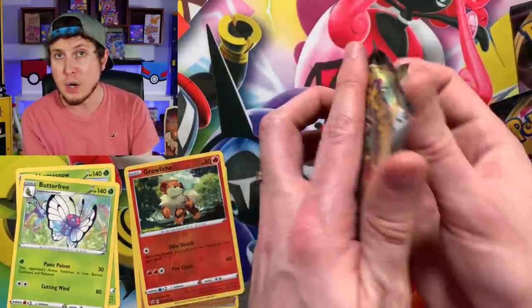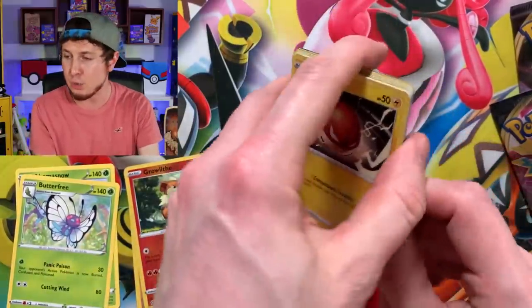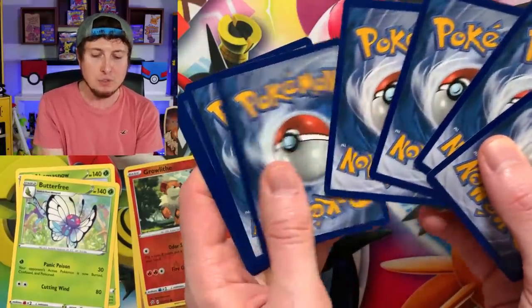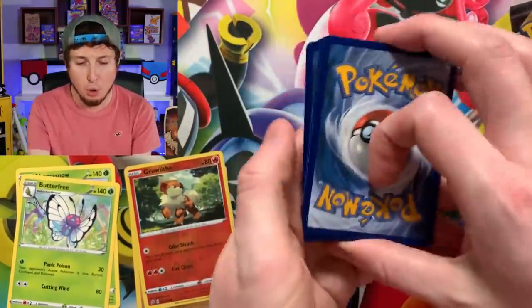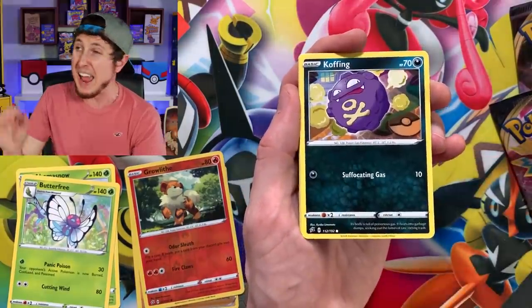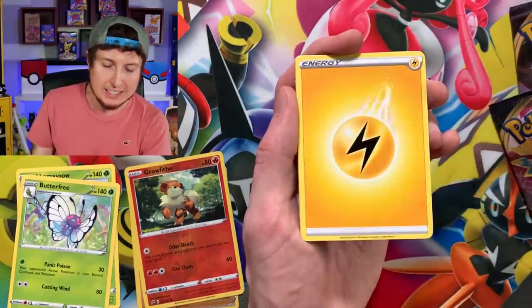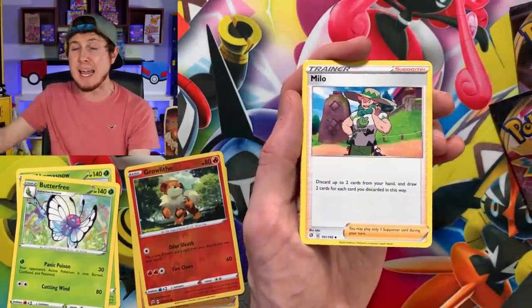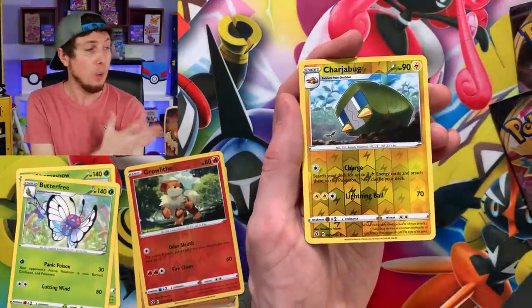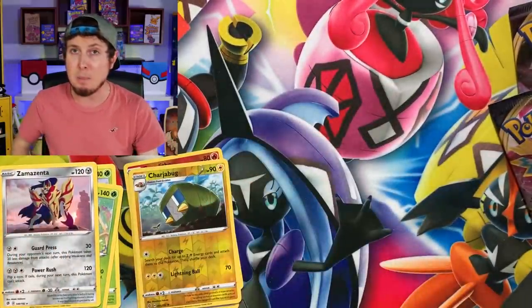I can't trade for any of them. I can't buy them as singles off of eBay. I have to pull one of every single card — can't buy, can't trade, have to pull one of every reverse holo. It's a lot more difficult of a task than you think. So we have until the next set gets released to try to pull one of every single card. And as you can see, we got a lot of Rebel Clash booster boxes to try to make that happen.